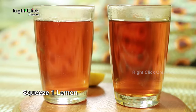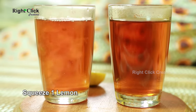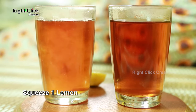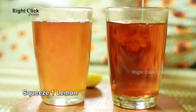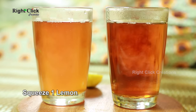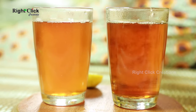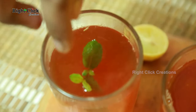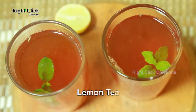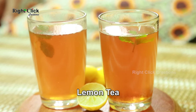Finally, squeeze 1 lemon. A mind freshening beverage — lemon tea is ready to taste.